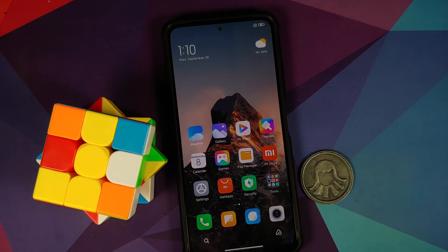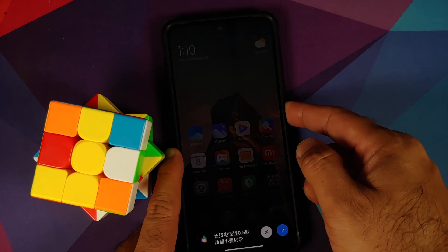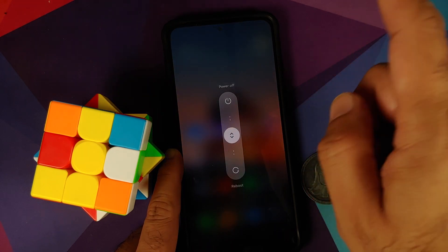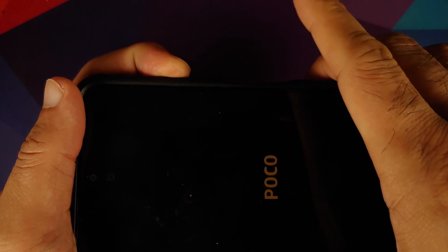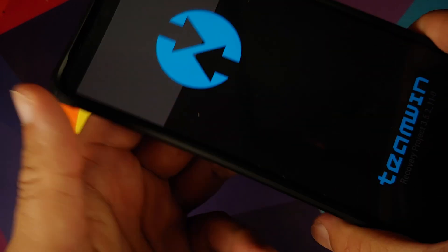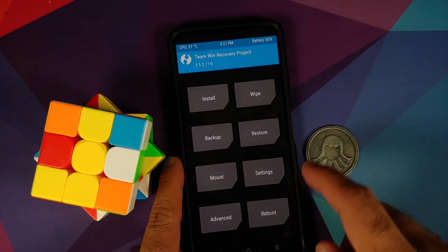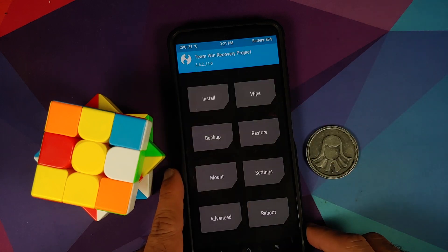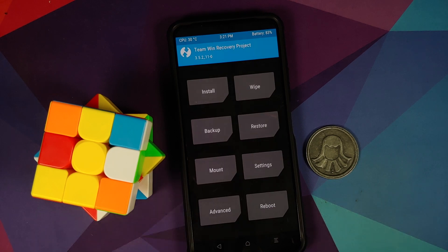It should be based on Android 11 — and yes, the Android version is 11. Let's also verify that TWRP recovery is still present. Power off the device, then press and hold Power and Volume Up. Once you see the boot logo, let go of Power while keeping Volume Up pressed — and there it is, TWRP recovery is still there, meaning it was not overwritten.